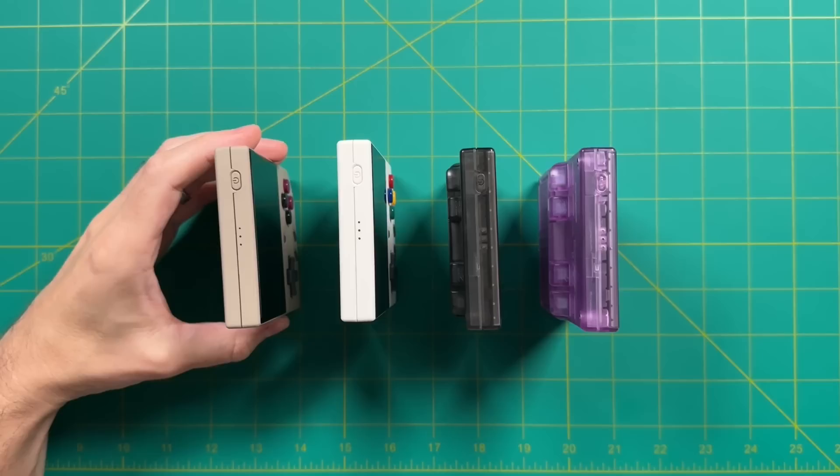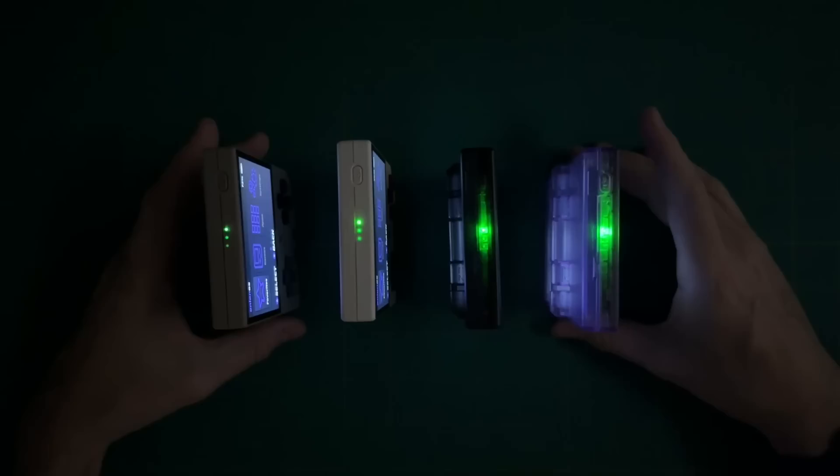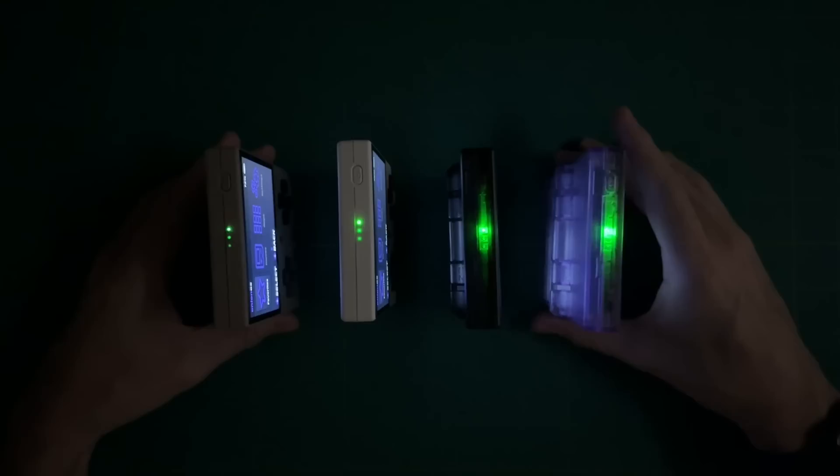There are a couple other things I want to test — for example, we have LED lights at the top of this device when you turn it on. What I want to do is turn them all on and then turn off the studio lights so you can see how much light bleed you get with the transparent models. This is a very similar experience to the previous Miu Mini models. Those had a transparent blue model with a much brighter LED, and as you can see in the footage, the purple one — which replaced the blue one — also takes up that mantle of having the brightest LED.